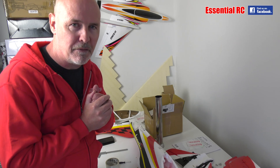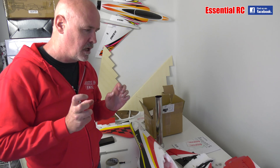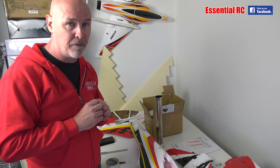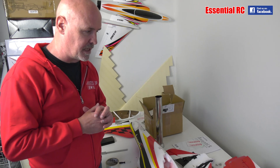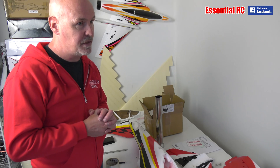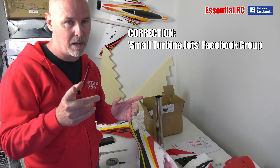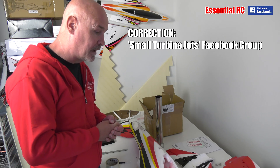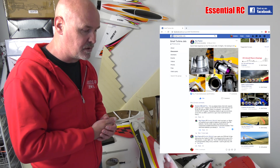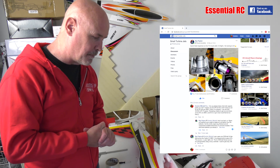Thanks for tuning in for another Essential RC flight test - a really exciting one because I think this is going to show a great, relatively cheap way to get into turbine jet flying. I'm certainly not the first person to have done this type of project. There's a really good Facebook group called Micro Jet Turbines, and Ray Payton - a fantastic guy - has posted lots of pictures of his conversion of this particular airframe to turbine power.